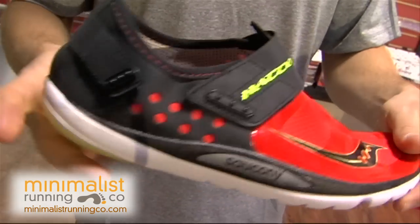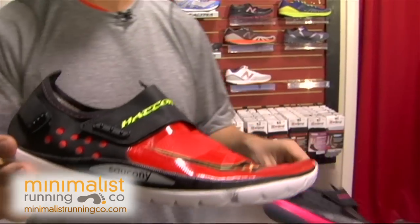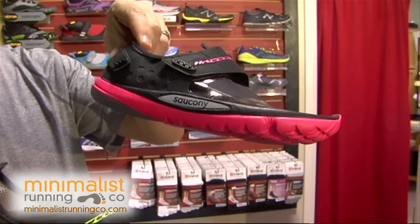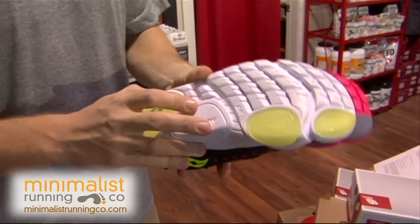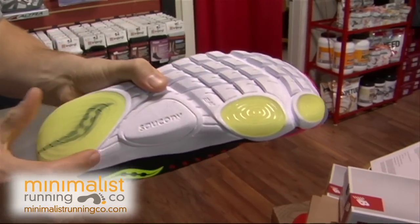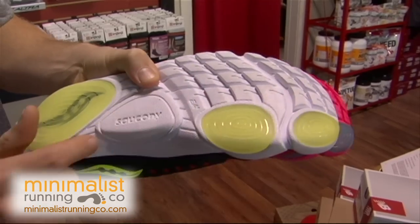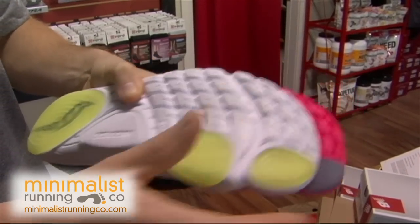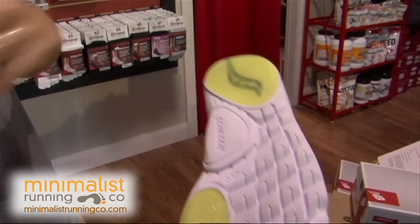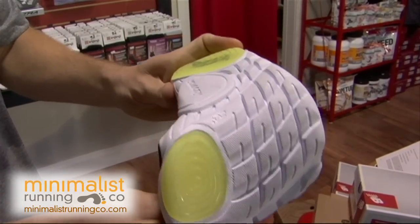So if you're wanting that complete barefoot feel, try the Saucony Hattori. This is the men's version and this is the women's version. Underneath the shoe they have these extra pods to provide some extra protection up on that first metatarsal and going off of that big toe, and then it provides flex grooves so the shoe can flex and bend really, really natural.